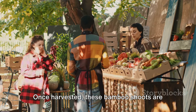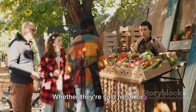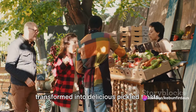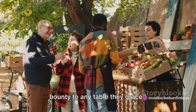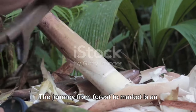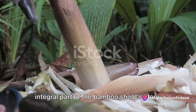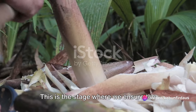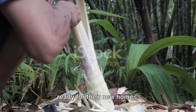Once harvested, these bamboo shoots are ready to be brought to market. Whether they're sold fresh or transformed into delicious pickled treats, they're sure to bring a touch of nature's bounty to any table they grace. Now that we have our bamboo shoots, it's time to prepare them for the market. The journey from forest to market is an integral part of the bamboo shoot story — this is the stage where we ensure the shoots are cleaned, sorted and packed, ready for their new homes.